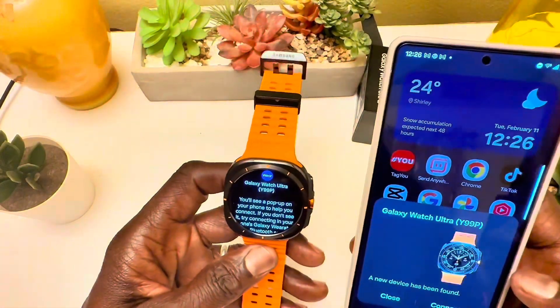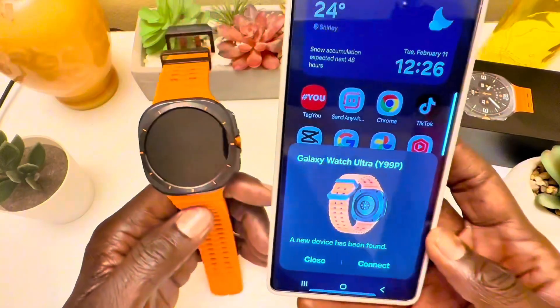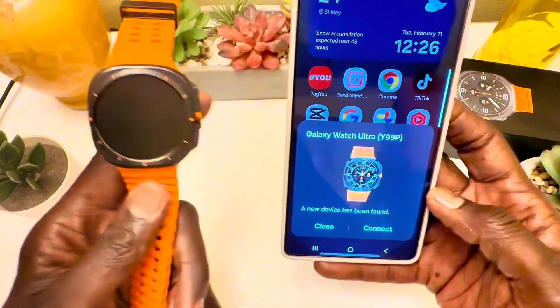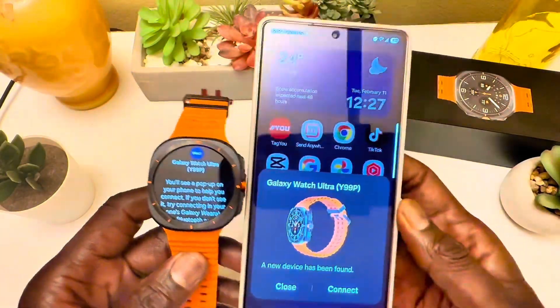Now let's go ahead and pair it with the phone. It works with Samsung — I haven't tried it with other Android devices yet since I just got it. As soon as you unlock your phone, it recognizes the watch and gives you the option to start pairing.